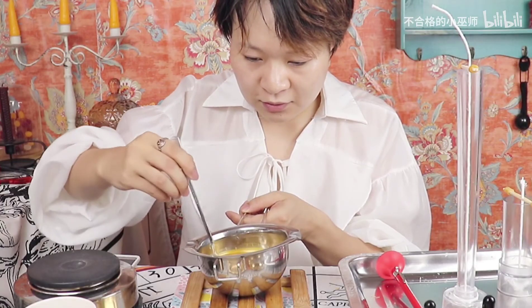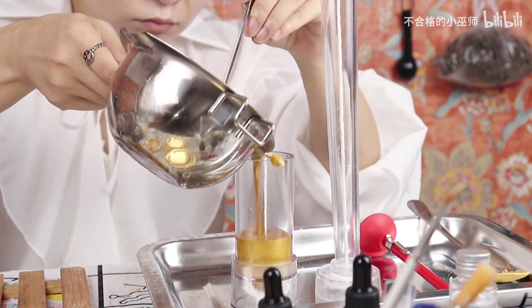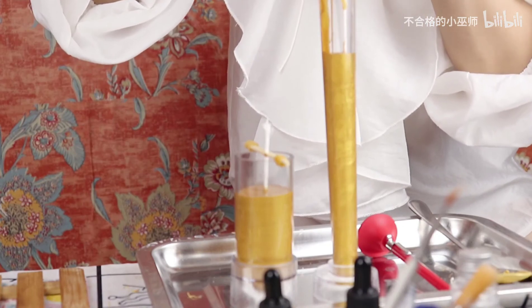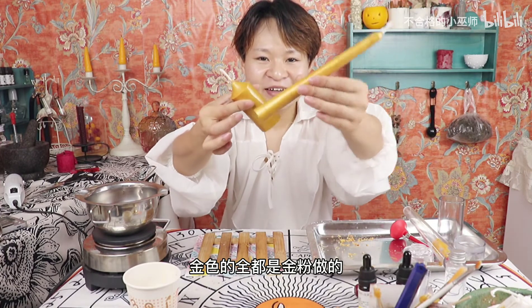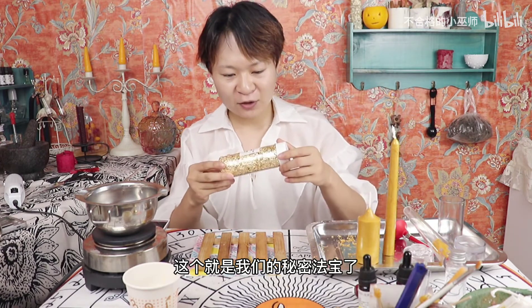蜡液现在已经变成金黄色了，现在我们再把金盏花瓣倒入到蜡液里面，给它搅拌均匀。然后只需要等待大约一个小时到一个半小时等它凝固就可以了。当当当当！这个就是我脱模出来的两个蜡烛了，全都是金粉做的，不过我们还有最后一步要给它做装饰，这个就是我们的秘密法宝了。